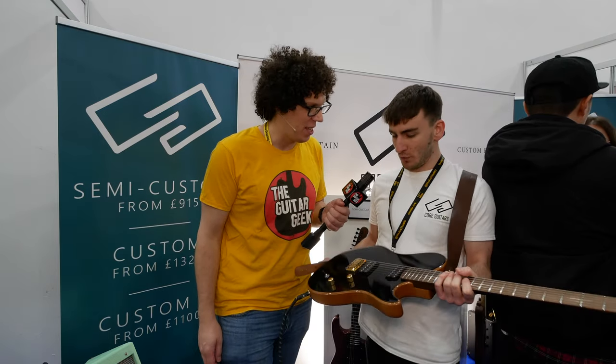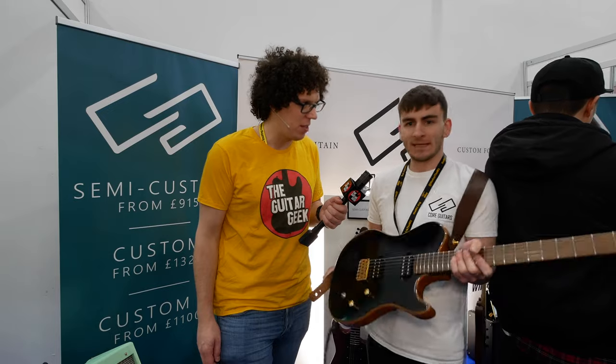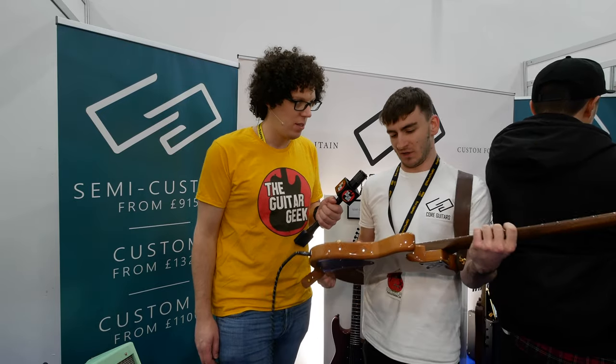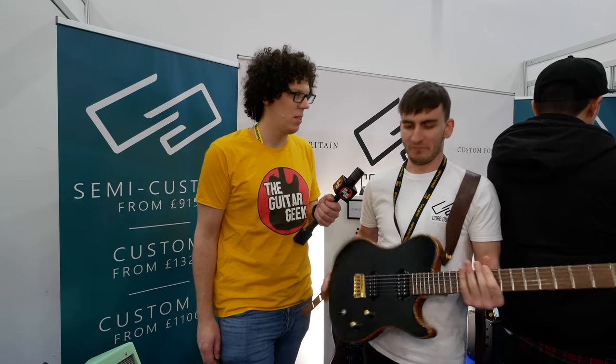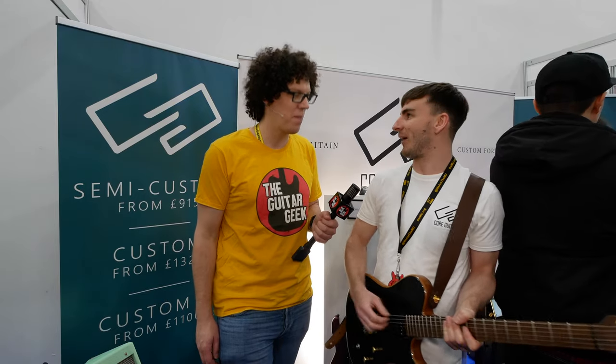So this is our very own body shape design. It's called Persephone. We designed this about 18 months ago, and it's kind of our single cut model. I've made it as ergonomic as possible — it's got contours, and all the switches are where I think they should be.